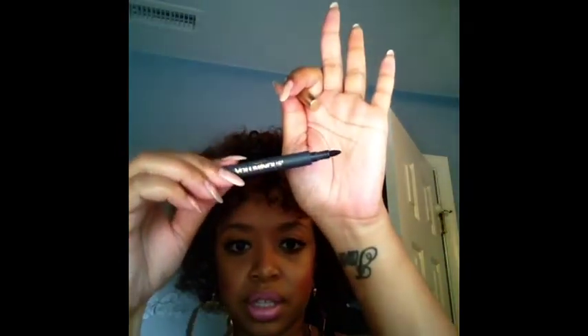On my eyes I just have a winged liner on the top, no liner on the bottom. I'm using the Black Voluminous eyeliner by L'Oreal — it's like a marker, so it's pretty easy to use. The only thing I don't like about it is that it seems to run out of product too quickly for the price.